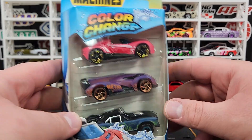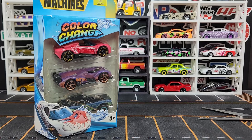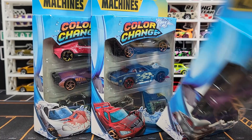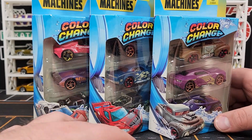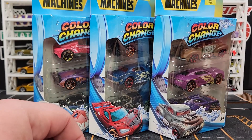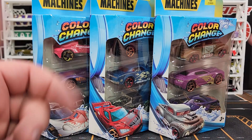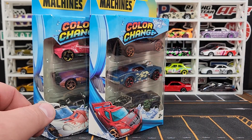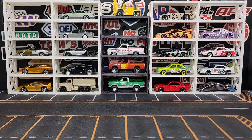I picked up some Zuru Metal Machines color changers — we've already gone over these castings, there's really nothing different. These are from Hobby Lobby. Pretty much getting down to the nitty-gritty of having almost all the Zuru Metal Machines. It's not like you can find anything else on the pegs anyway. Nothing fancy — just color changers. We'll crack those open at some point.